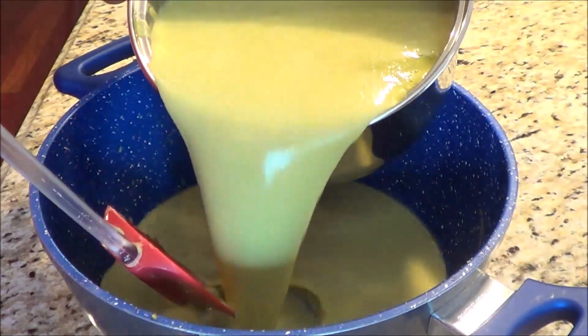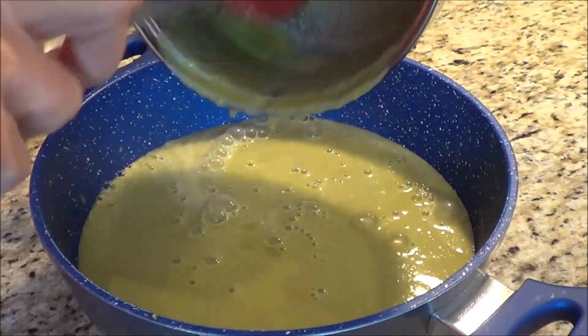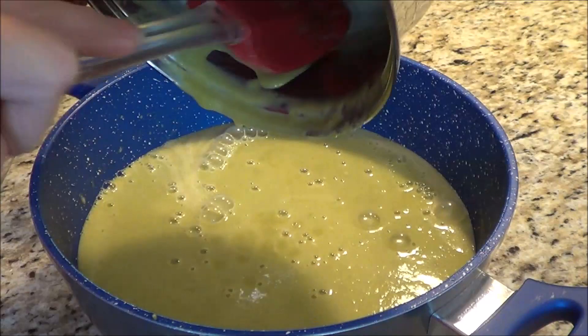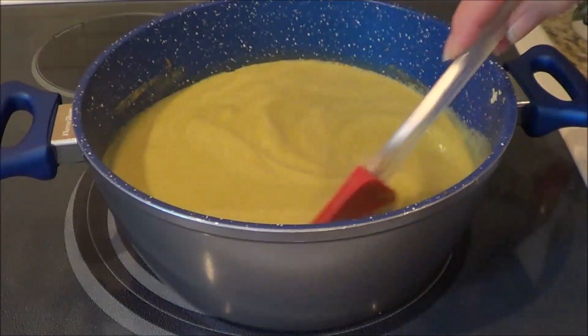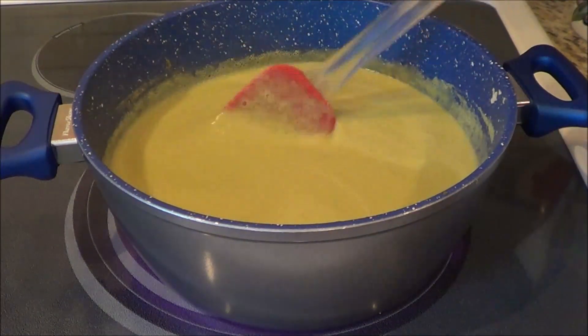I'm going to pour my pureed asparagus soup back into my big pot, put it back on the stove, and we'll add the other ingredients. I've got the burner on and the soup is starting to bubble a little bit.